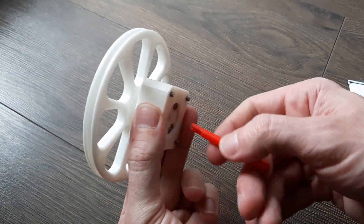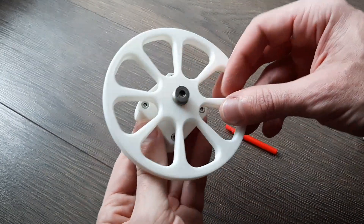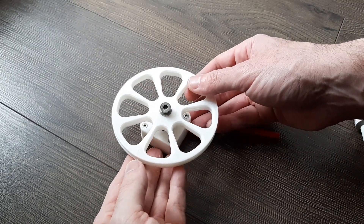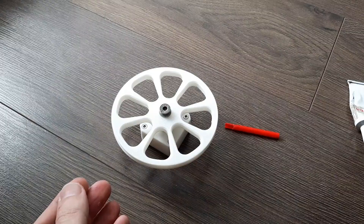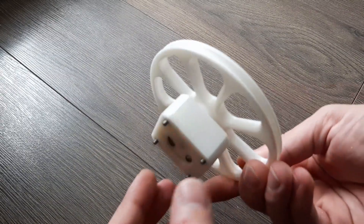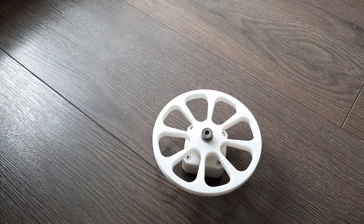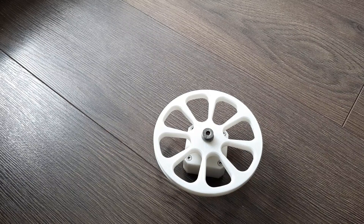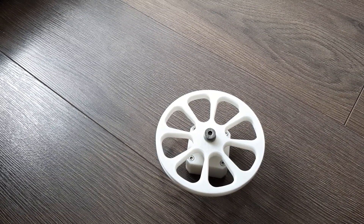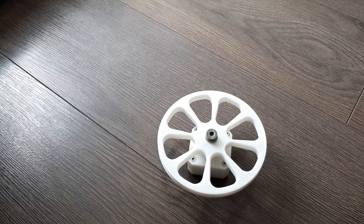It doesn't really work if it's not well printed. It looks very nice, doesn't make any noise. I think it's a really good design. I'm not sure what version this is — like version 2-point-something. I worked about 2 weeks on this, and I think it's like a final product.